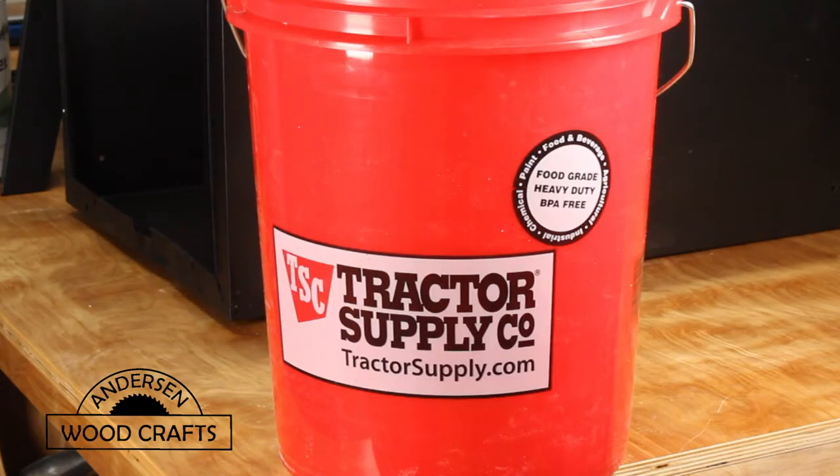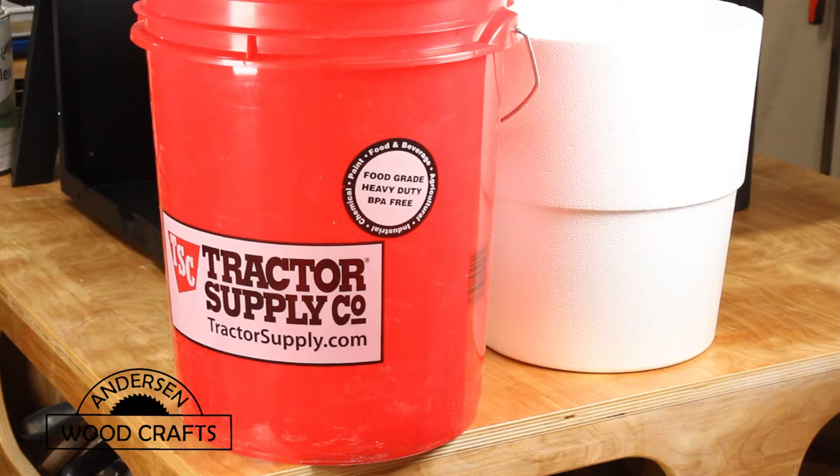When making this air cooler, you can use any 5-gallon bucket. I just happen to have one from Tractor Supply Company. Another item that you need is a styrofoam insert that goes into the bucket, which would actually turn the 5-gallon bucket into a cooler.